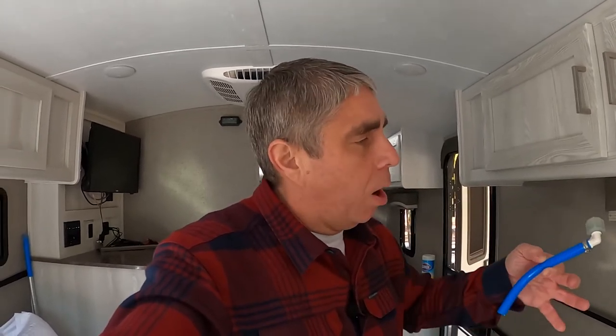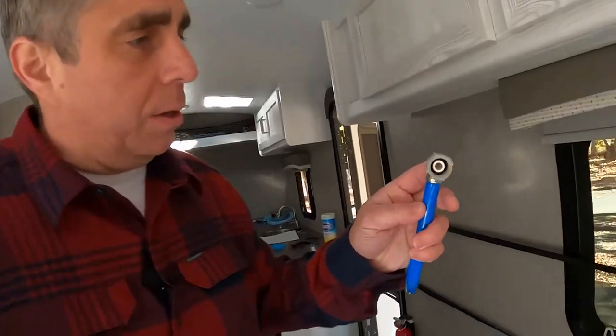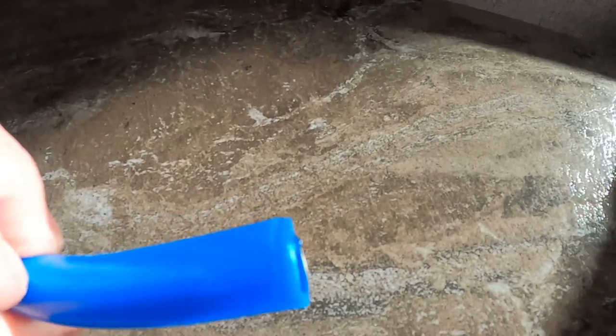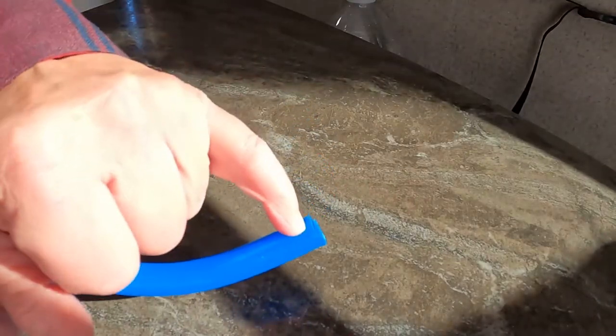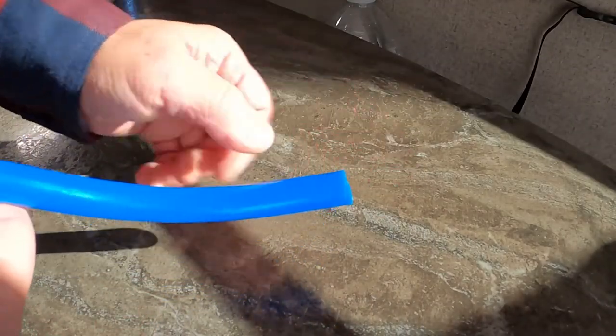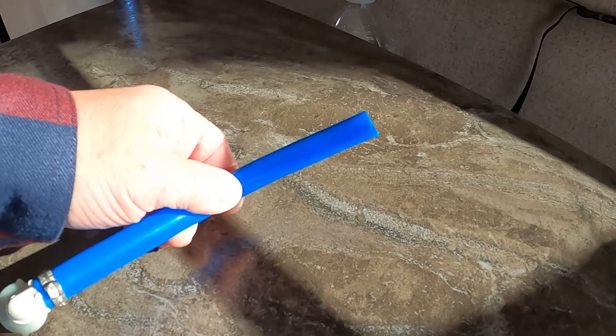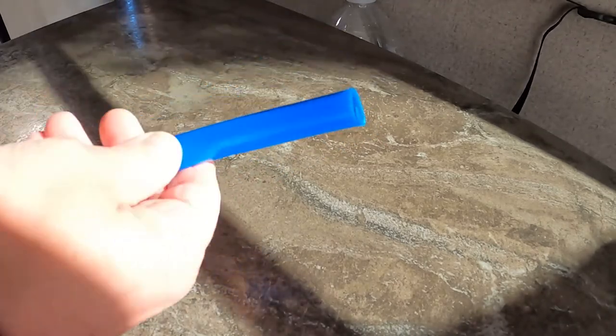I went ahead and cut — probably about a foot or 10 inches of PEX off — and you can see the connector here. That's the inside of the connector where I cut it. I don't know if I like how it was cut, so I'm going to do another little practice run. There's a little hangnail there, and I'm going to guess that also happened on the line attached to the travel trailer.